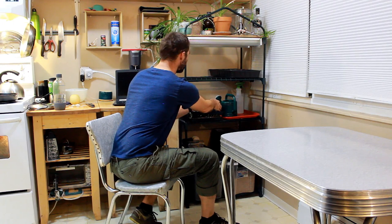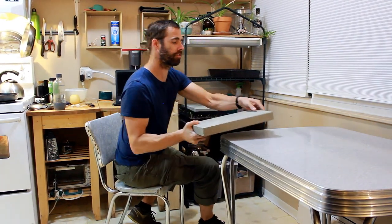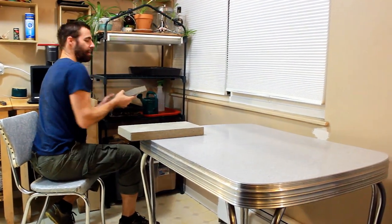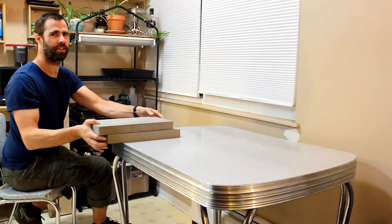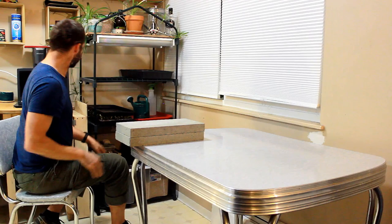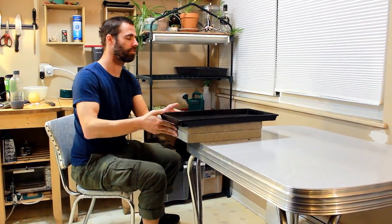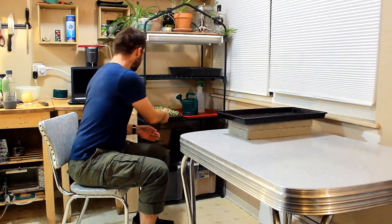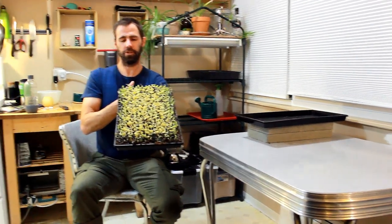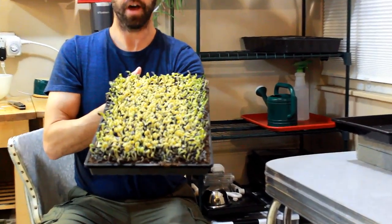First thing I'm going to do is take my weights off. Each of these blocks is 15 pounds — some of you might be like there's no way, but there's 30 pounds in there. I'm going to take this off — this is my covering tray — and set it out of the way. So this is my tray; I'm going to bring it here to take a look.